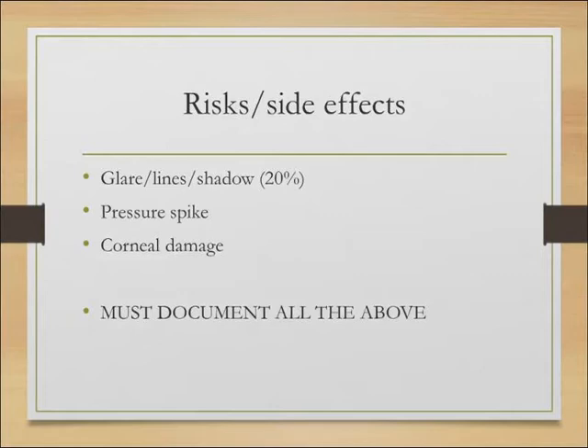They may get a pressure spike afterwards, which is why we measure pressure about half an hour after the procedure. We may need to give drops or even tablets if the pressure goes up, but usually that's fairly transient. There's also potentially a risk of corneal damage which may necessitate further treatment, although that's pretty rare. It's very important to document all these things in the notes.